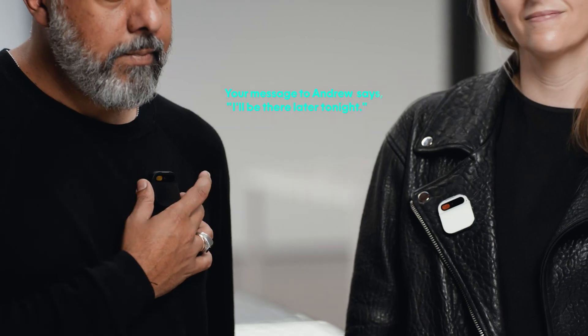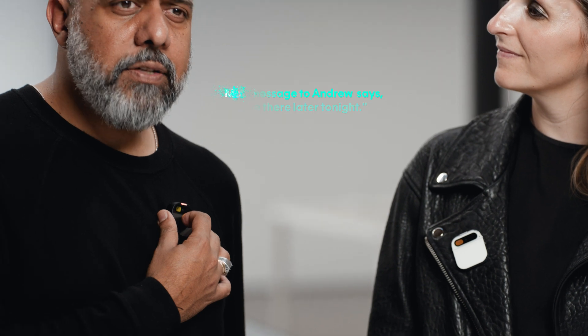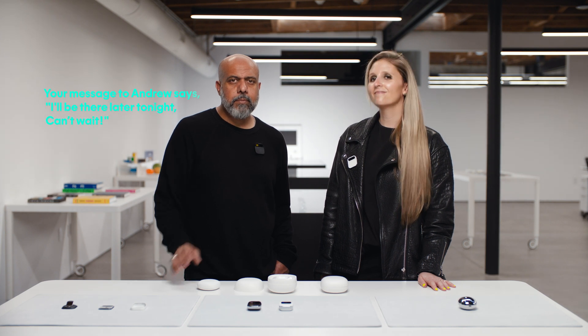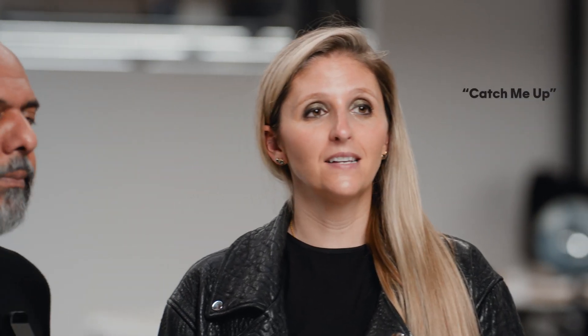I can use it for messaging, either by voice or laser. Tell Andrew I'll be there later tonight. The AI responds: 'Your message to Andrew says I'll be there later tonight. Okay to send?' I say 'Make me sound more excited,' and it updates: 'Your message to Andrew says I'll be there later tonight, can't wait. Okay to send?' My AI also summarizes what's important so I don't have to go back and read every message.